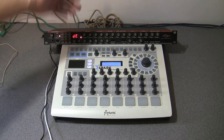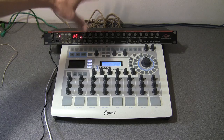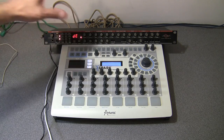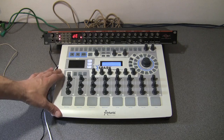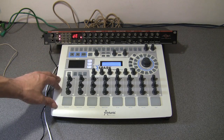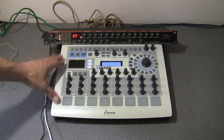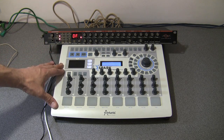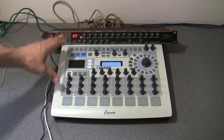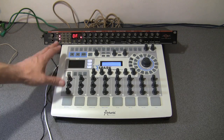So the first and most simple question is: Spark has got a MIDI in and out socket on the back, so will the Spark act as a simple MIDI in and out device for your computer? What I've got is the Spark here plugged into the Mac via USB, the hardware unit is switched on, but the Spark software is not running — there's no Spark software running on the Mac at all. So this hardware unit is just sitting here in standby mode, switched on, but that's it.